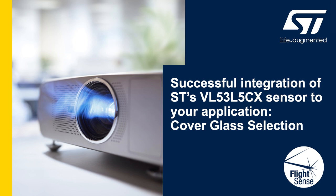Hello everyone. Today I'm giving a presentation on how to successfully integrate a cover glass onto our new product, the VL53L5CX.